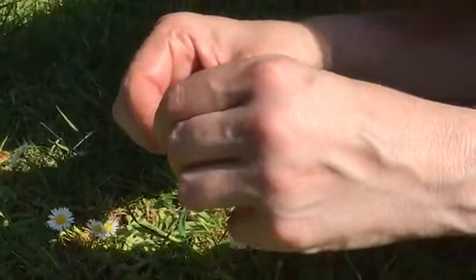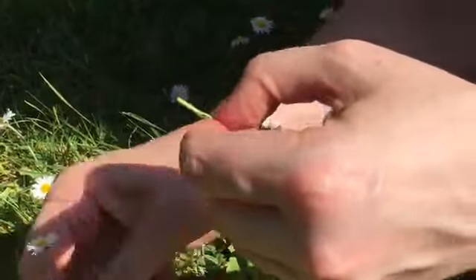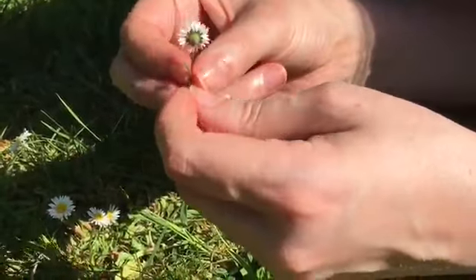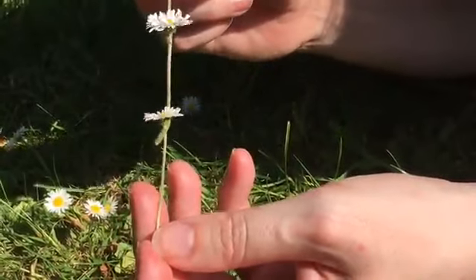We make another hole, get another daisy with a nice long stem, and thread it through, and we continue this all the way around until we've got enough for a necklace.